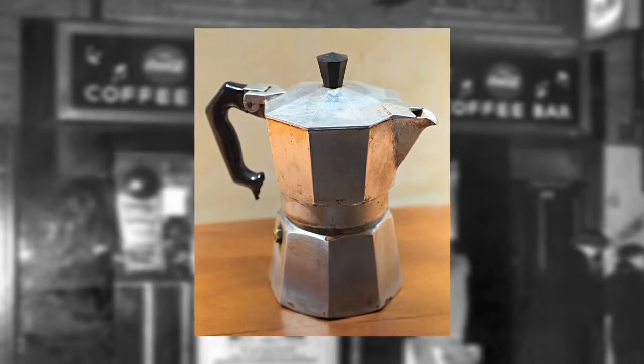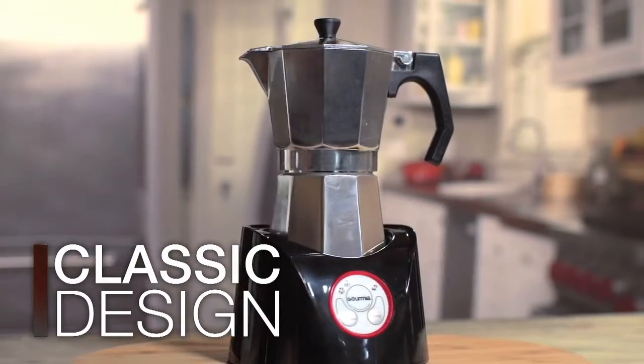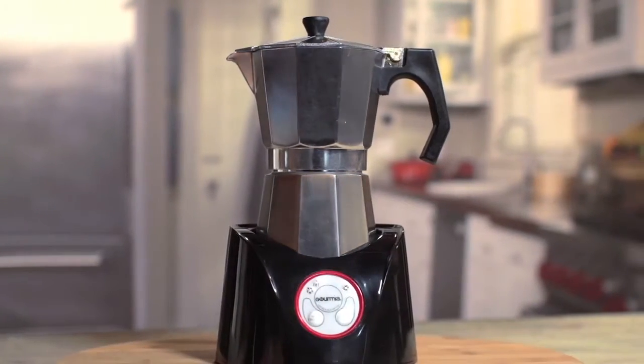The coffee pot is the iconic eight-sided shape that everyone knows and loves, designed in the early 1930s to diffuse heat perfectly and enhance the aroma of coffee. But that's where the similarity ends — the Mocha Magic uses modern technology to simplify and speed up that process.